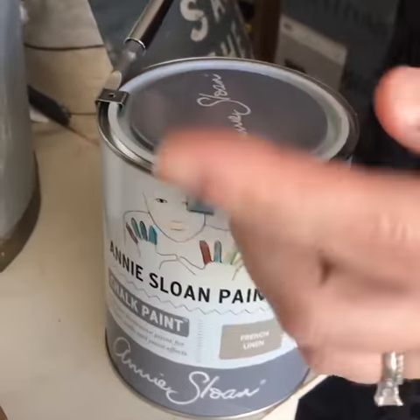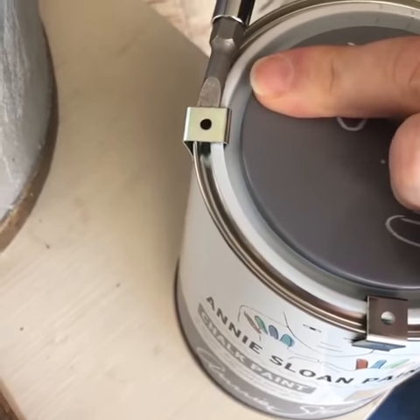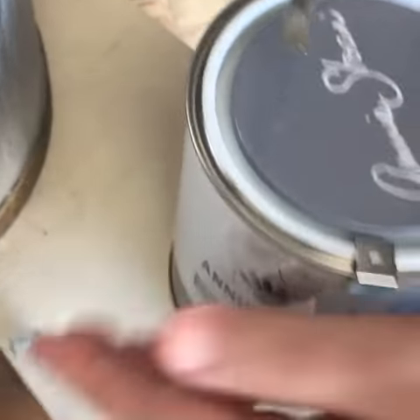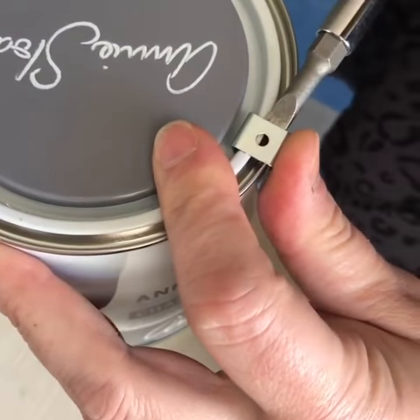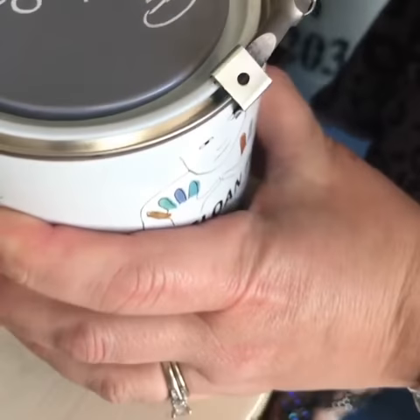We like to use just a flathead screwdriver. Just be careful when you do this. Just kind of wedge the little flat part of the screwdriver underneath there. Make sure no one's nearby, but you just kind of pop it up and off they come. I'll show you how this one on this side. Again, just be careful that you don't hurt yourself. Just kind of wedge it underneath there and then pop it up.